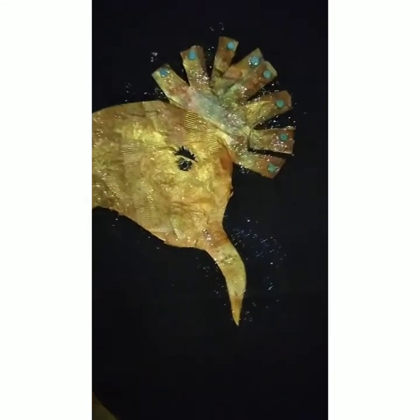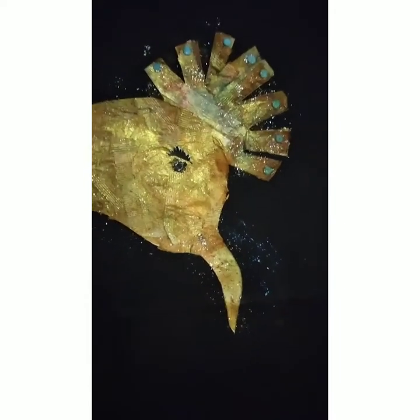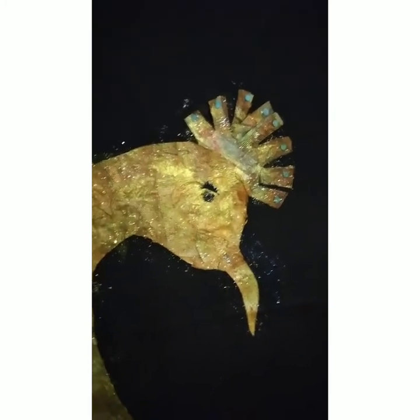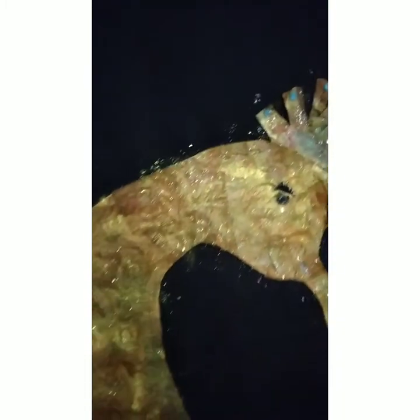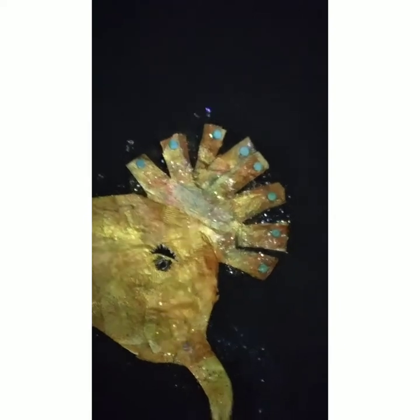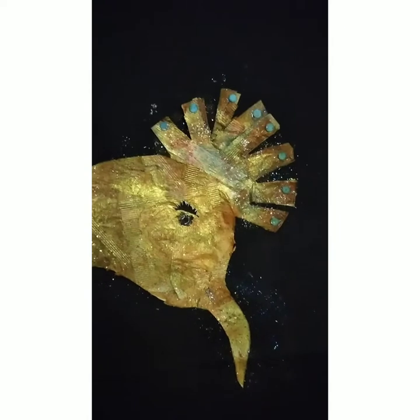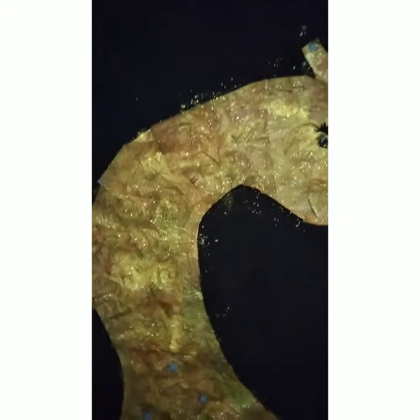I am here showing you all the details. You can see the texture of the tea bag, and I painted this one with all different colors. I want to show you something here — I use just simple paper from the office, and I use it as the crown of my gold peacock.